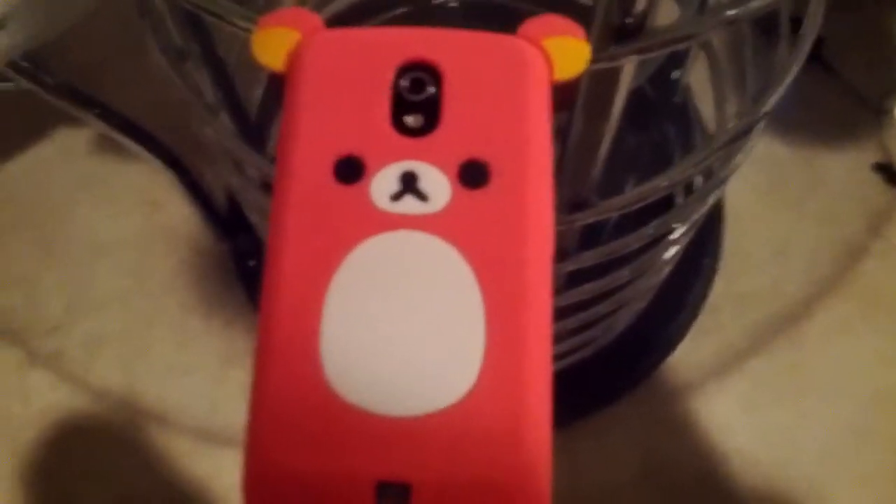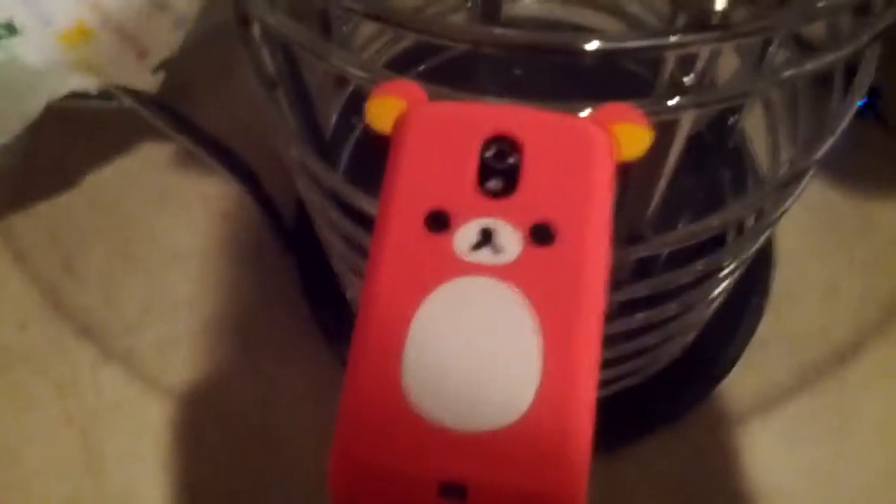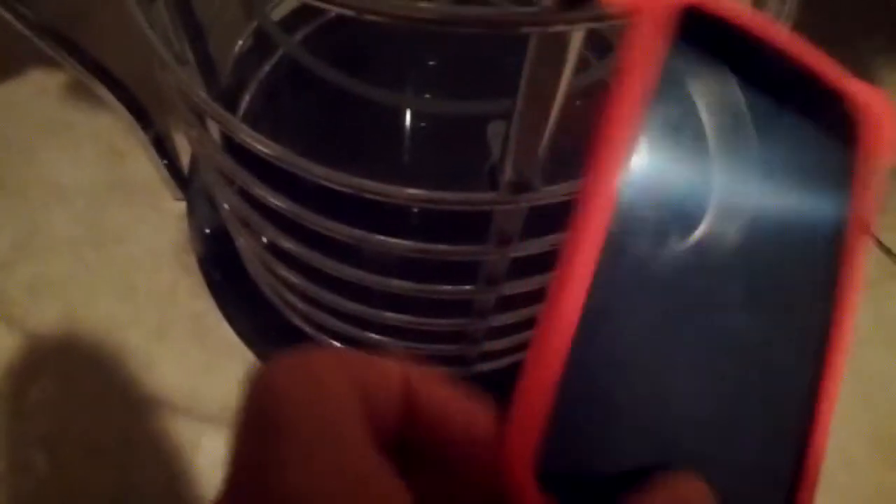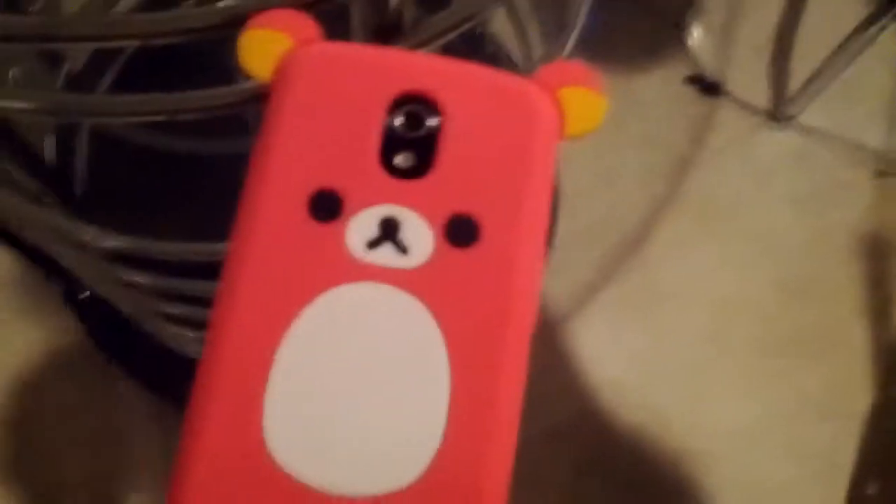This is my mother's because we both have one. This is the back — it comes with the case and this little keychain with the bear. It's silicone so you can take it on and off. The grip is very tight, feels wonderful, easy to hold, it won't slip off your hands.